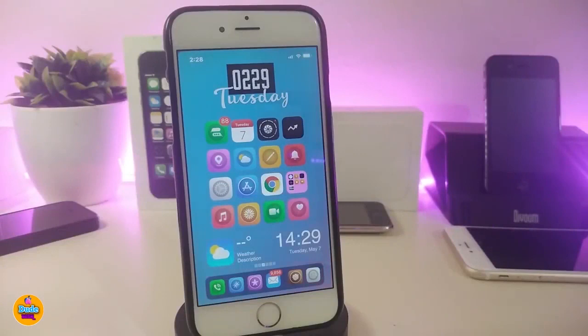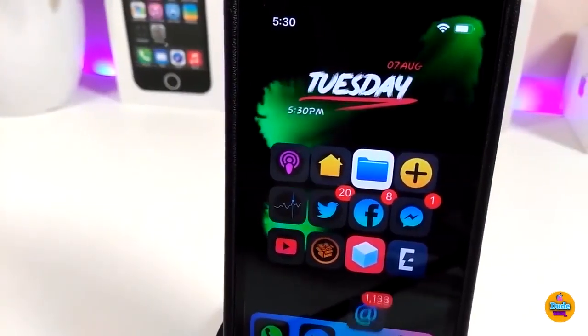The last Cydia tweak is a widget called 07 Animated. It appears as an animated wallpaper widget that you can place on your lock screen or home screen. It brings different colors and animated visuals to your springboard and lock screen. The name will be in the description down below.